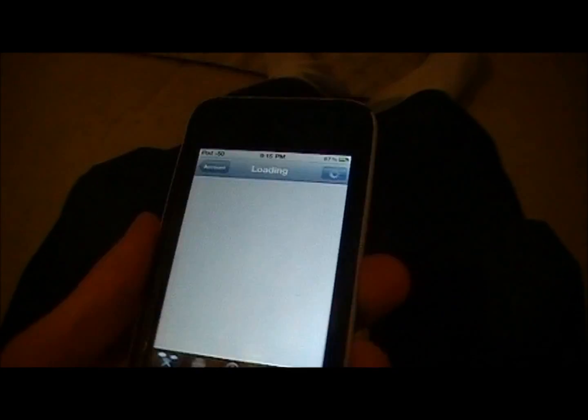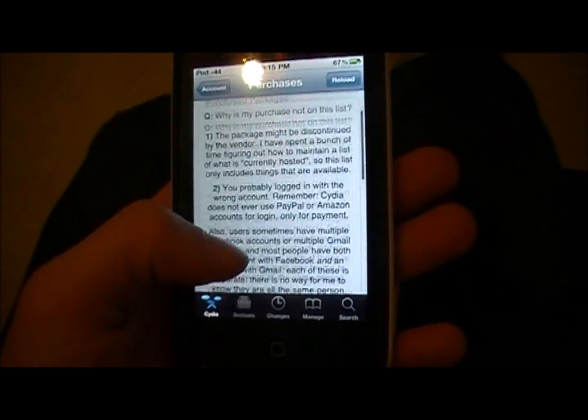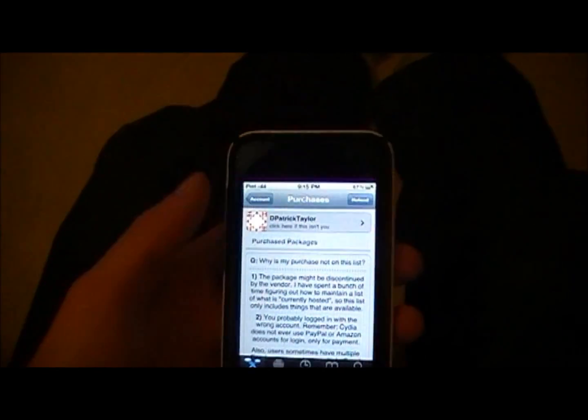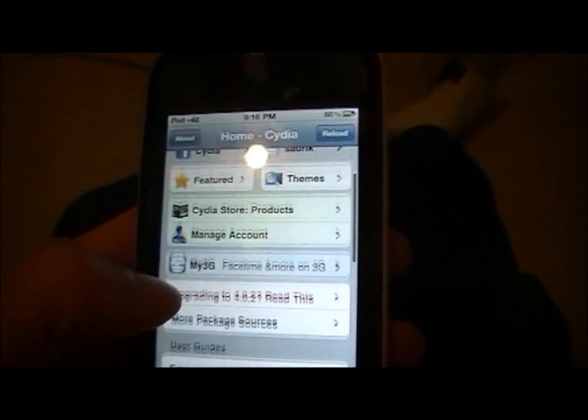That's just a quick update I wanted you guys to know, just so you aren't scared about updating or restoring your iPod in any way. If you have a ton of stuff from Cydia on there and you want to put it all back really quickly, you can just do that. It's a much easier way to do it, and this is just one of the many updates that are coming to Cydia.